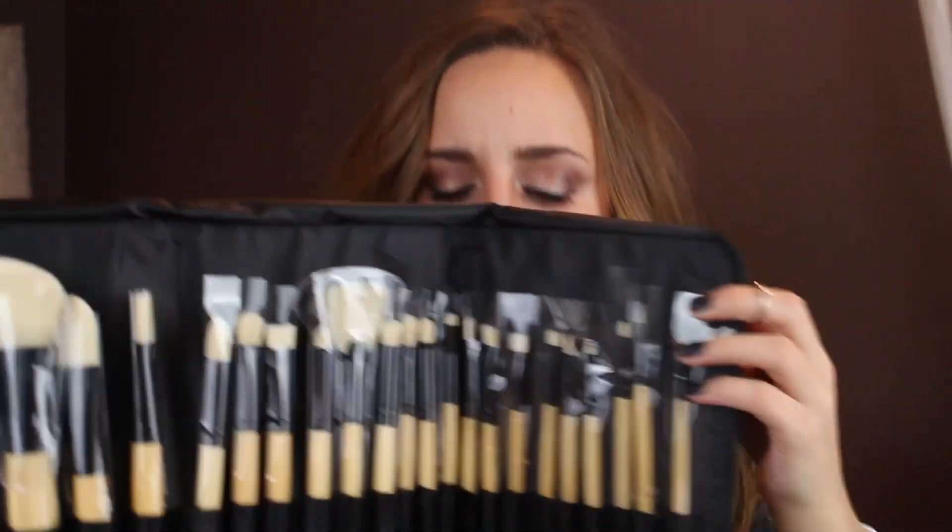I was actually really surprised when I opened this up. It's like a case — fake leather — it says Coastal Scents down here, and this right here is a magnet, which is really nice. Then you open it up and there's a zipper compartment where you could hold makeup or something. Inside there are all these brushes — I think there's 24 or 25. This is a product I'm going to be reviewing in a different video, so keep a lookout for more in-depth coverage on these brushes.